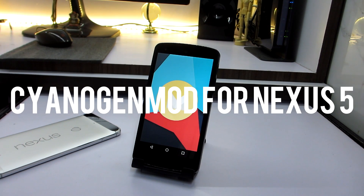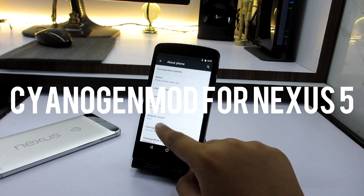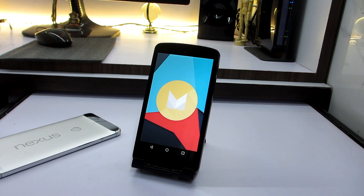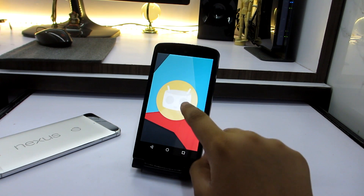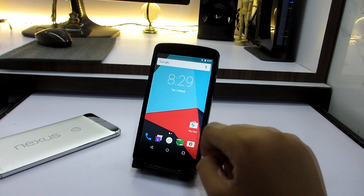Hey, what's going on everyone? This is Shubhan here from Austin Technology and today we will be taking a quick look at Signature Mod 13 for the Nexus 5. This is running on the latest version of Android, which is Android 6.0.1, and let's take a look at its features and all the new things.